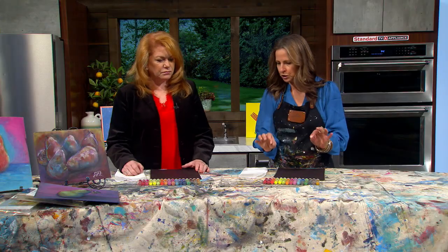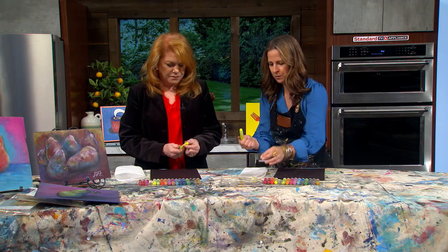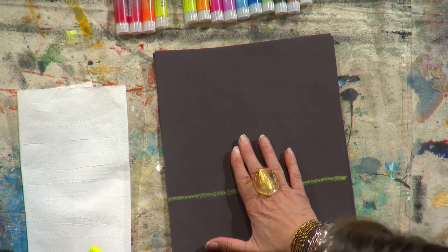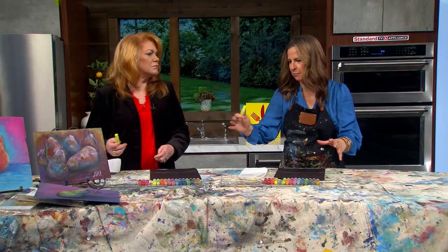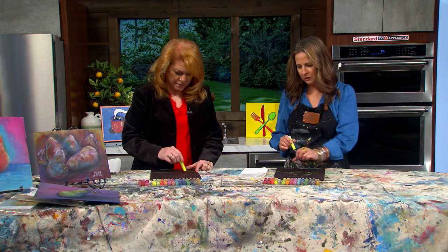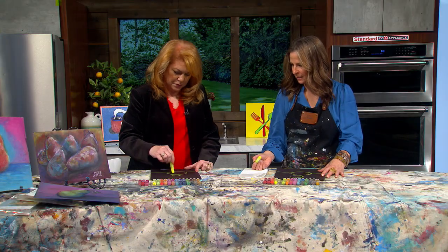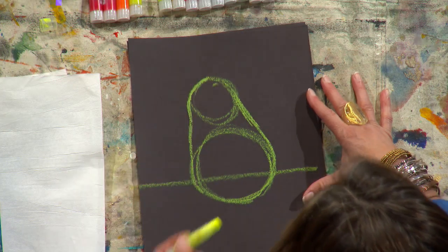We're going to use cool tones — starting with a yellow. You just open them and spin it like a lipstick, but don't use them as lipstick — don't try that at home! First, I'm just going to draw a line about a third of the way up for where my table would go. Then we're going to do one pear — you could do three or five, but try to do it in odds. I'm going to do a large circle for the base of my pear at the bottom, about the size of your fist — no wimpy pears! Then do a golf ball size circle above that, like a little snowman, and then draw a curve line down to connect all the way around.